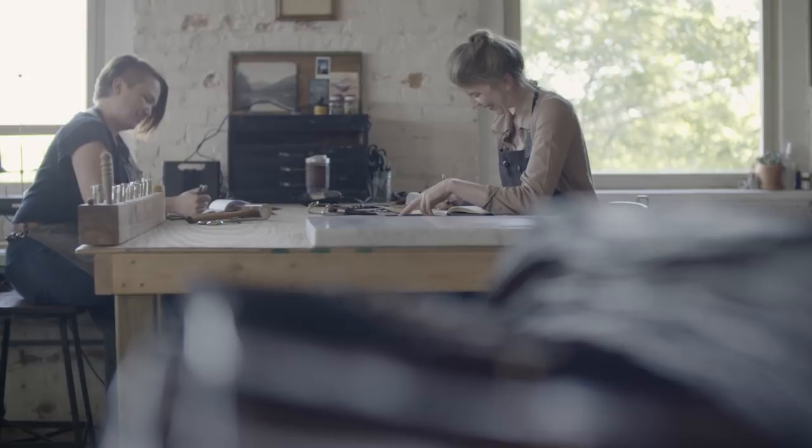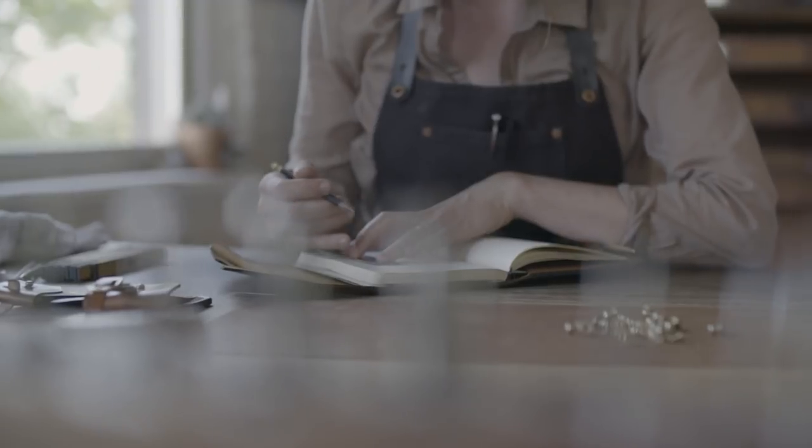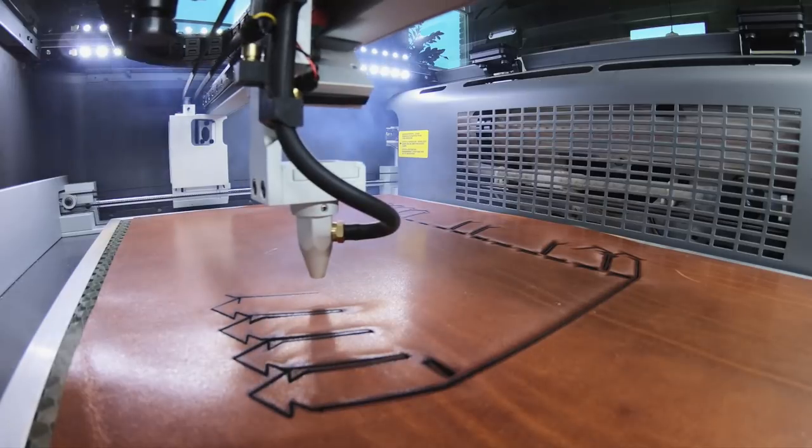We are Tactile Craftworks, a small leather crafting company based in Milwaukee, Wisconsin, and we've been in business for about four years now. We really focus on making quality leather goods with old-fashioned techniques, but embellished with the modern technology of the laser cutter.